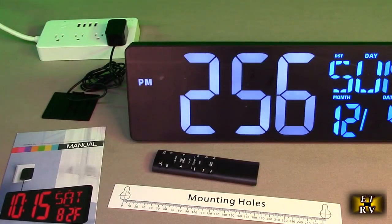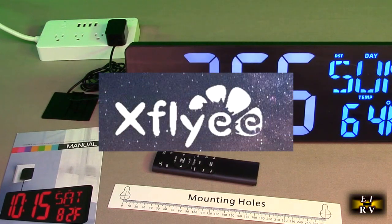Hello again, this is Robert Veach here. This is my video review of the XFLY-E brand, their 17-inch large digital wall clock.